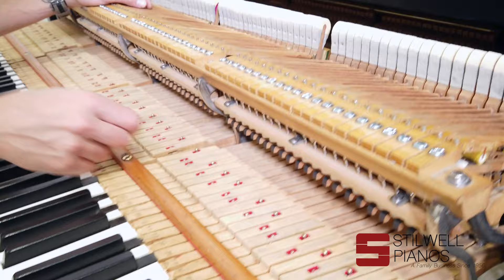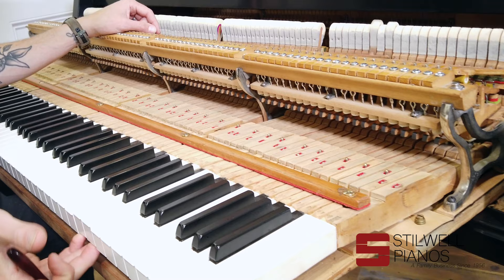We even did a brand new let-off rail and all new let-off buttons. And we re-bushed all the key sticks and the balance rail and the front rail. We just re-bushed the entire action.